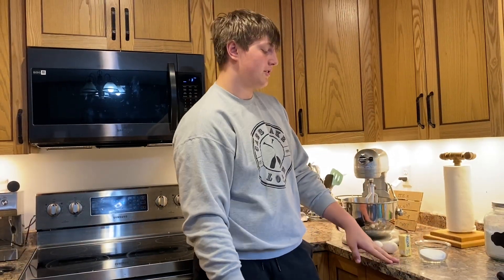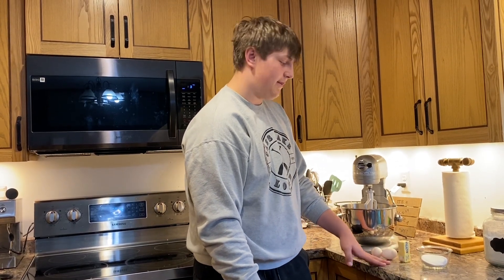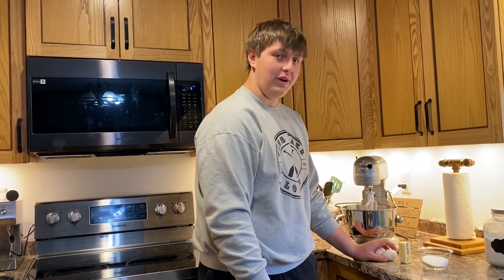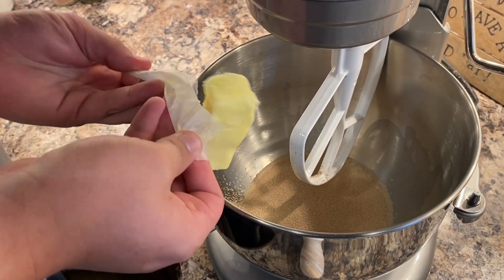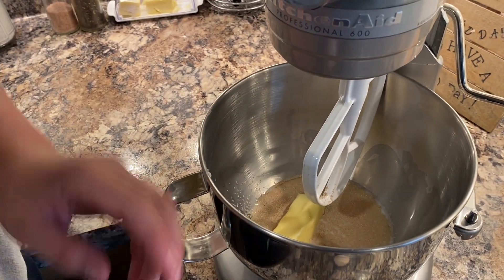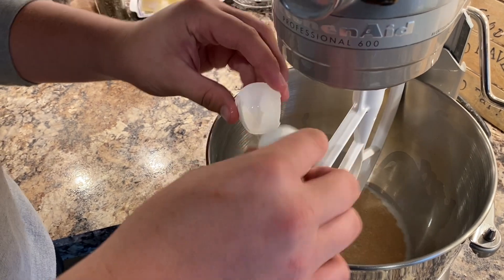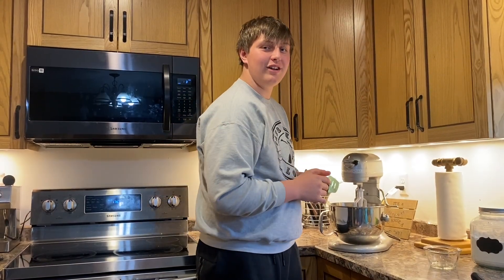Now you're going to measure out your white granulated sugar — a half a cup — one third cup of butter, and two eggs. Make sure the butter is room temperature. Now mix on low to medium until everything is combined.